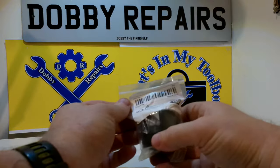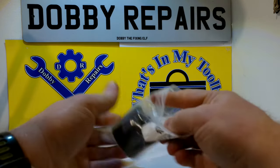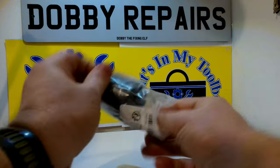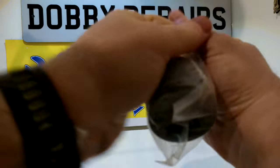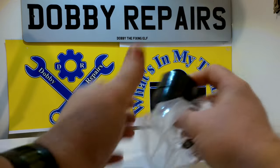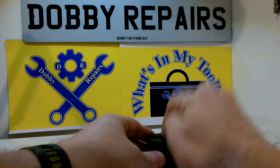Next up we have this little rubber stopper for a jack. Let me get it out of the packaging so you can have a better look at it. This is just to help protect the car when you're jacking up, especially along the pinch weld.